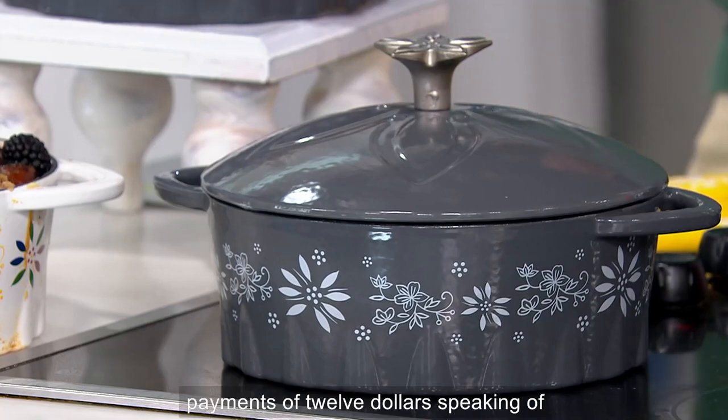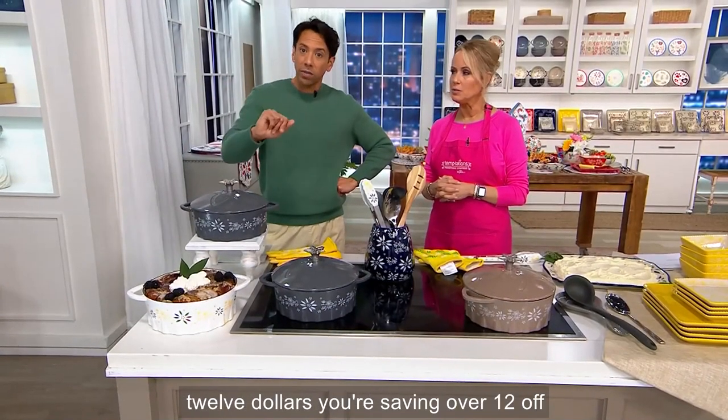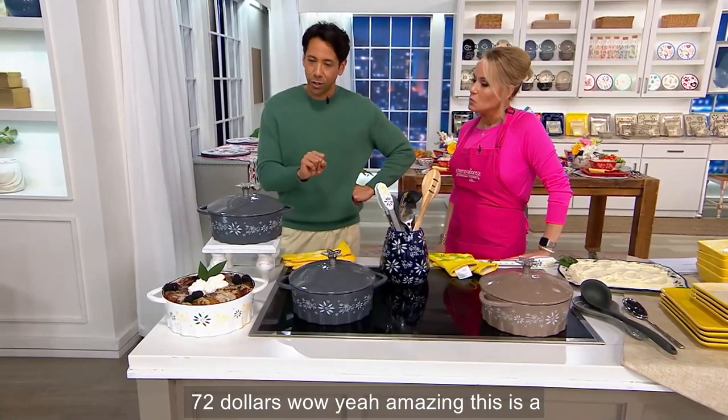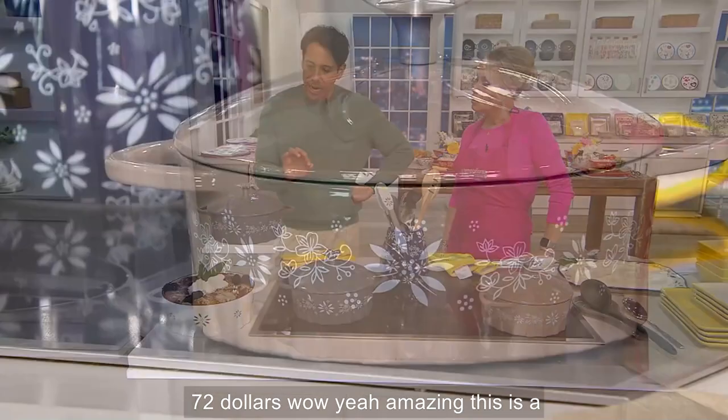Five easy payments of $12. How beautiful is that? Speaking of $12, you're saving over $12 off of that original QVC price that was over $72. Amazing.